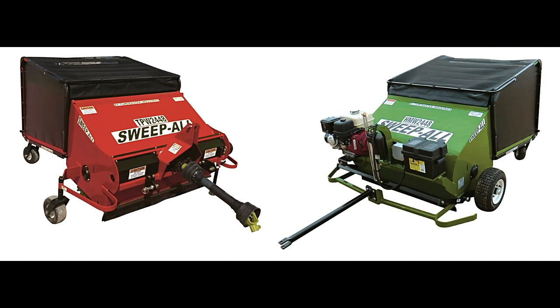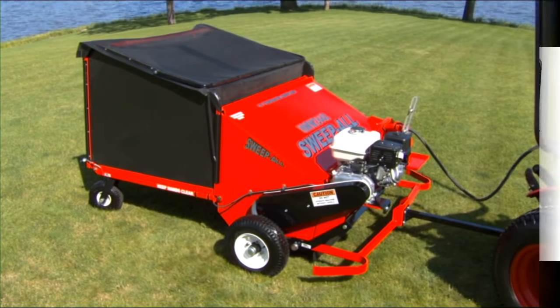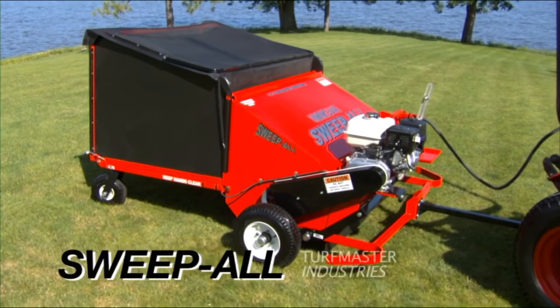For details about powered attachments for seasonal cleaning, see your dealer for Sweet Ball from Turfmaster.